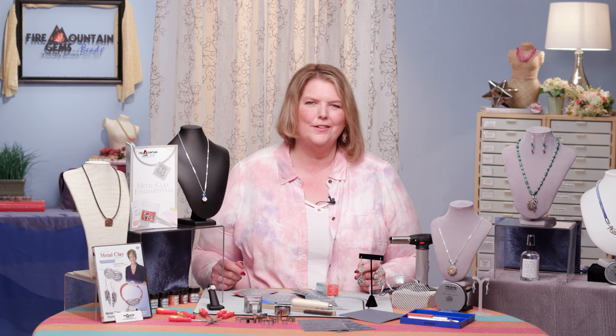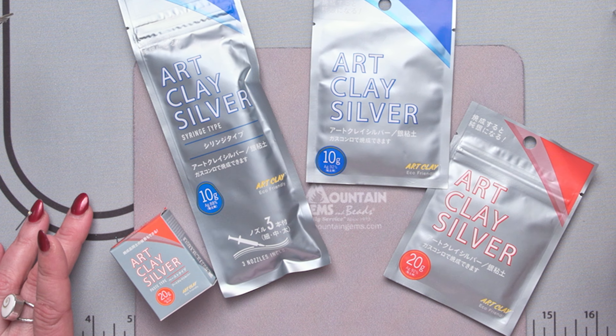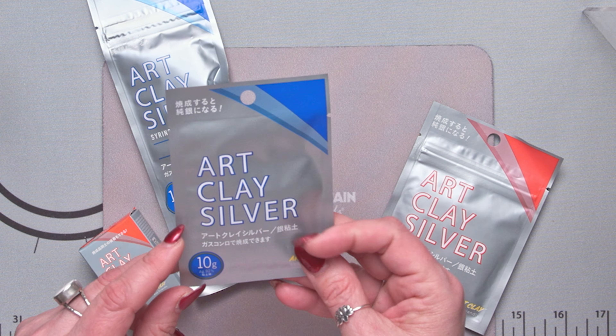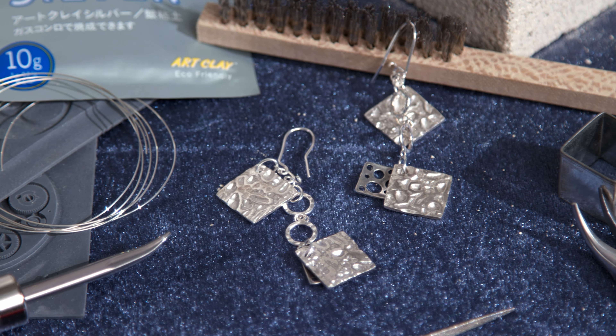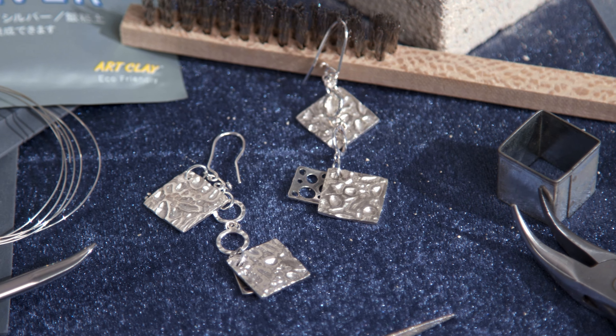Let's look at Art Clay — another brand of metal clay that we offer here at Fire Mountain. Here's a little array of some of the different Art Clay products. Art Clay Silver is really nice and supple to work. It's got a nice long workability time, which is a really great bonus, and it has a low fire temp so there's no expensive equipment needed. You can easily torch fire this.